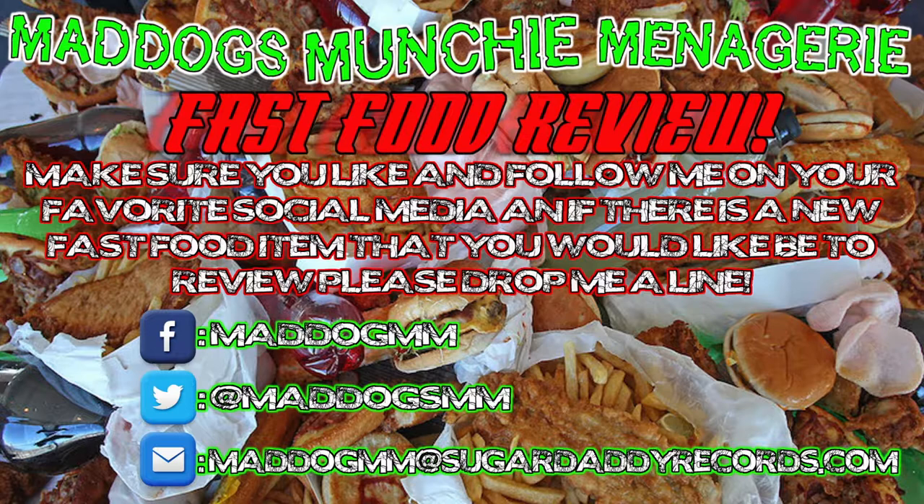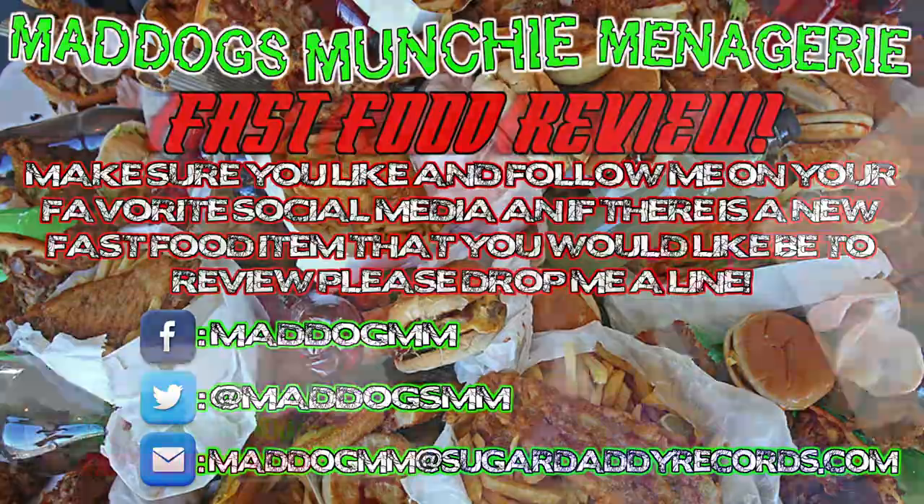So there you have it. If there's anything else that you would like me to review on Mad Dog's Munchie Menagerie, feel free to hit me up — all the social media information that you see on the screen. Until then, I'm going to send it back to you. Peace.